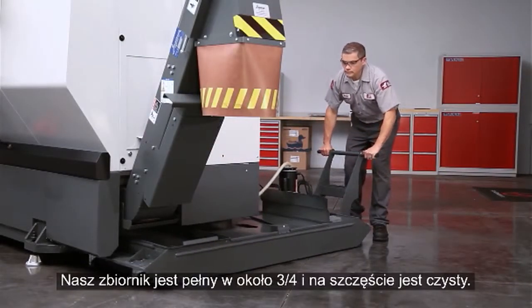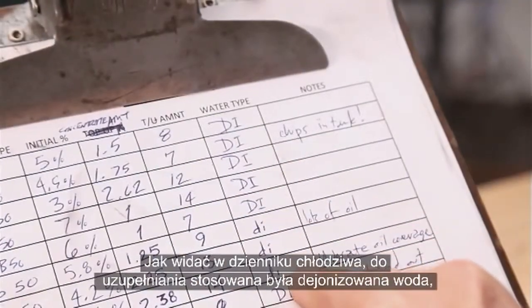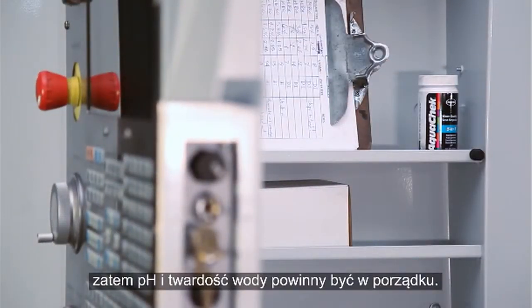Our tank is about three-quarters full and fortunately it's reasonably clean. The coolant log shows that deionized water has been used during top up, so pH and water hardness should be just fine.